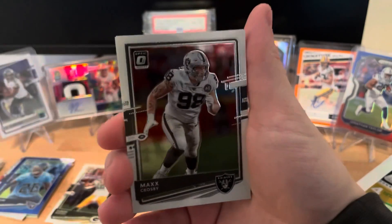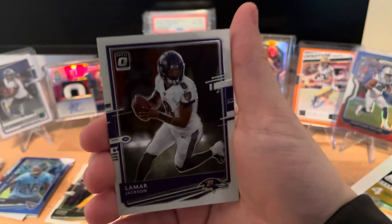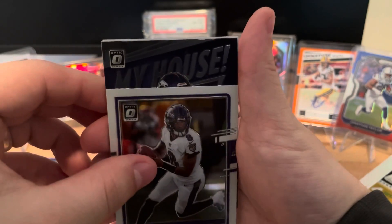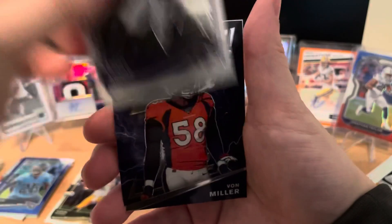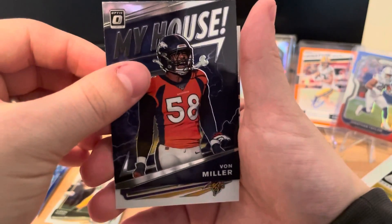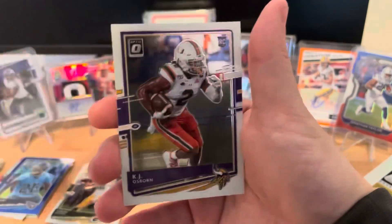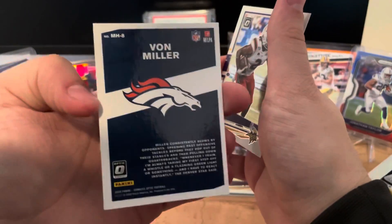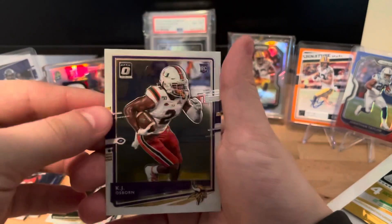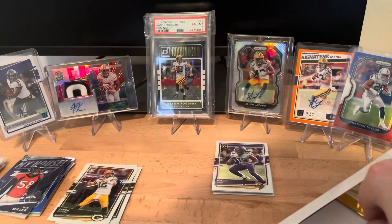We have a Max Crosby, Lamar Jackson. This next one I think is the 'My House' insert - Von Miller. Then on the back we have a Vikings rookie: KJ Osborne. The 'My House' cards aren't numbered, just inserts, so I'll throw it in the parallels pile. KJ Osborne rookie.